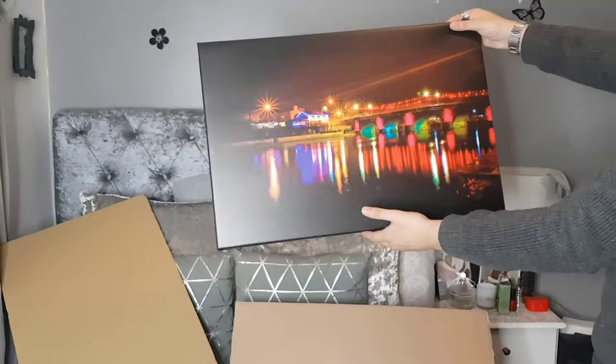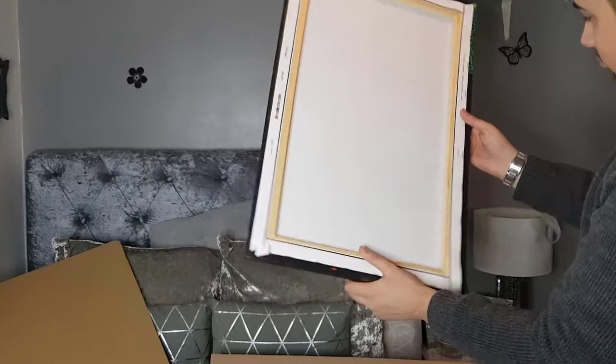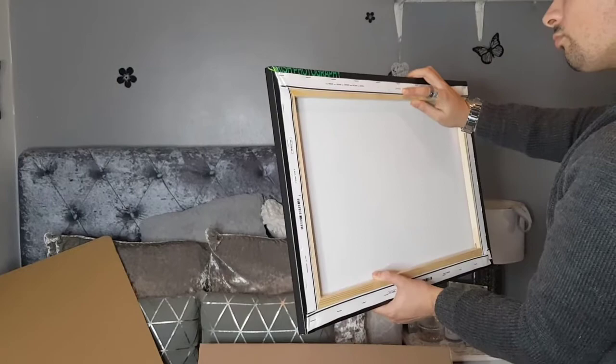The quality of the canvas is really good. At the back of the canvas, however, Photobox does display their logo, your first name, and your last name. The quality of the canvas material is very good considering the price.